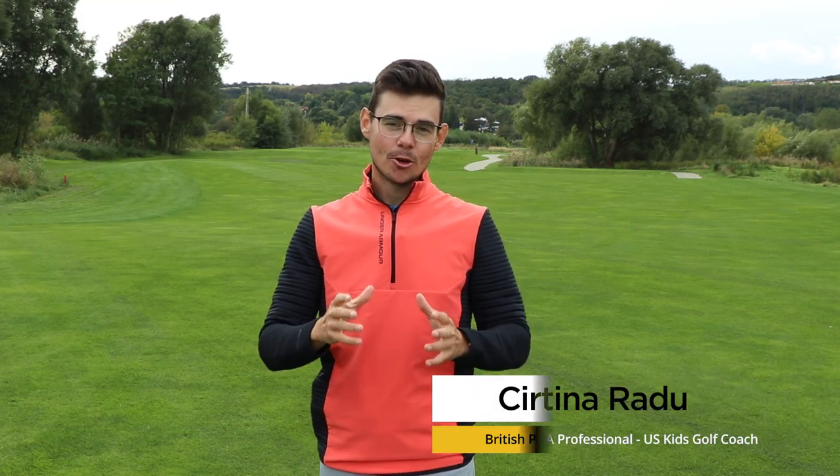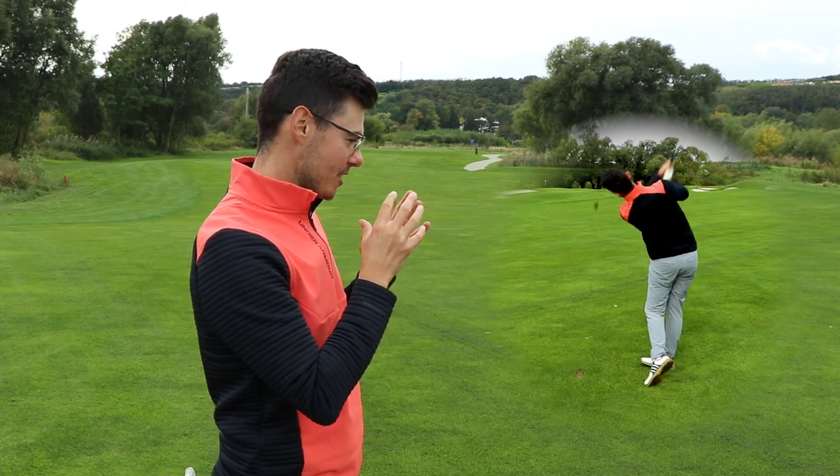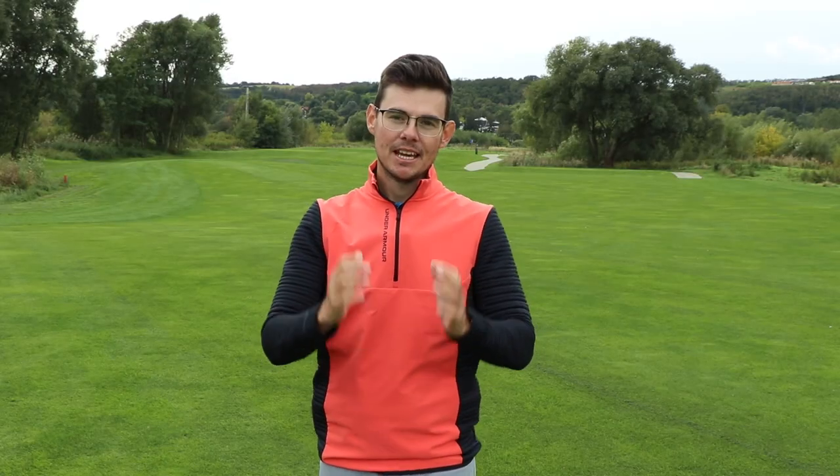Golfers, welcome back to the channel. In this video I'm going to show you how to get rid of that takeaway when the club just gets thrown inside. Let's see the easiest drill you can do to get rid of that takeaway and to get some straight shots in your golf game.